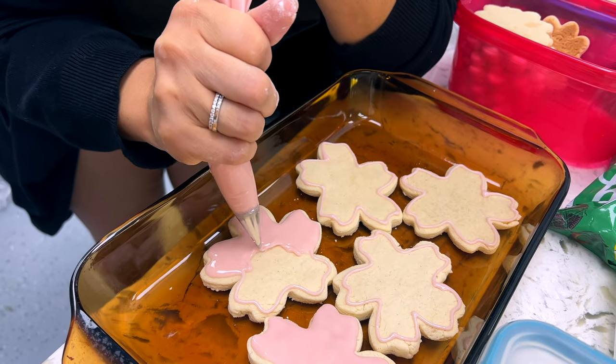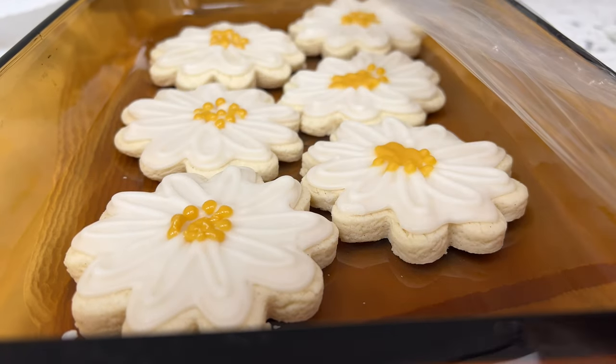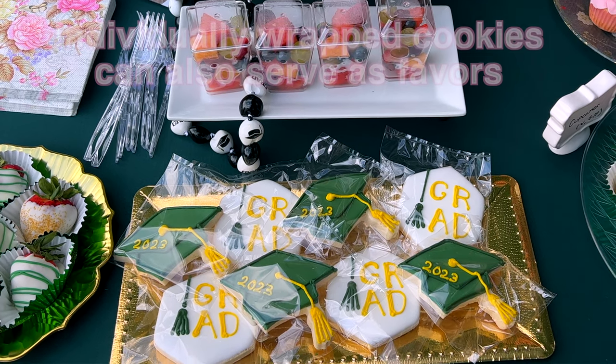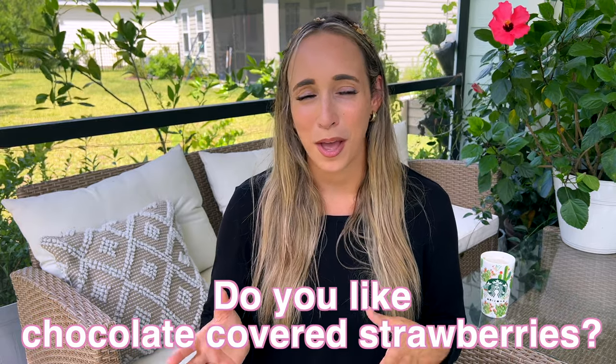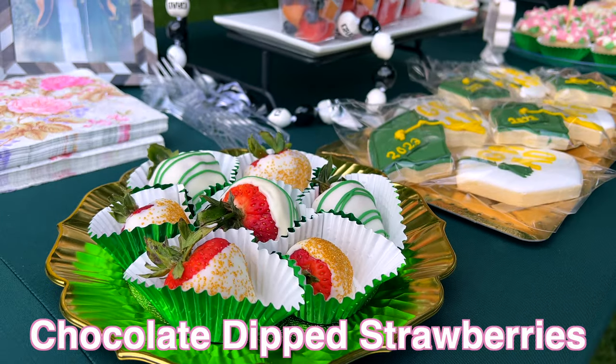I decided to do some floral sugar cookies that would be vegan and gluten-free, plus some graduation themed ones. We also had someone else do a batch of regular sugar cookies, which were individually wrapped so people could take them home as a favor. Let me know in the comments — do you guys like chocolate covered strawberries? I feel like a lot of people love them, but every so often someone has a very strong aversion to the chocolate and strawberry combination.